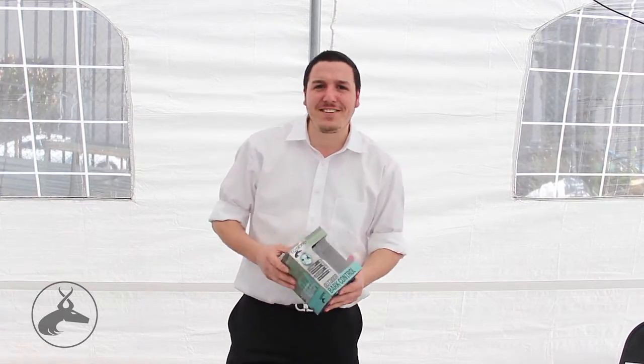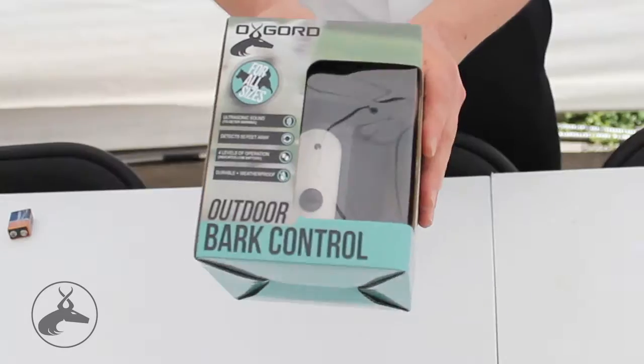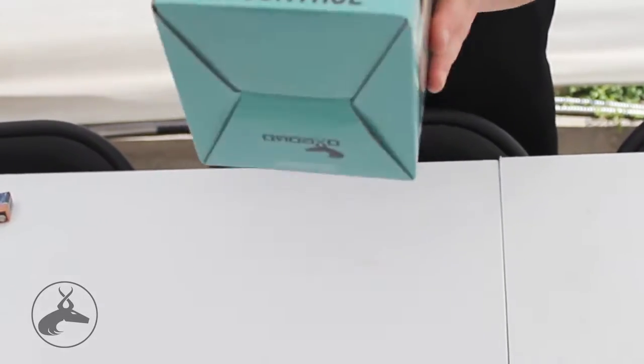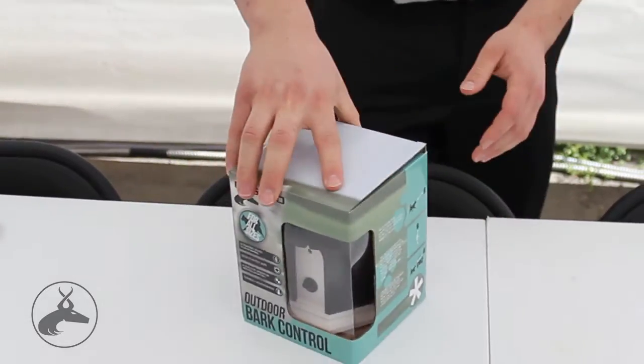All right everybody, it's Bill Confidence here today and I'm going to show you this all new ultrasonic dog anti-bark control birdhouse made by Oxquard. It's a brand new product and it's going to last. Here's how we do it.